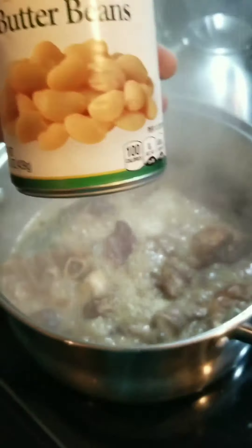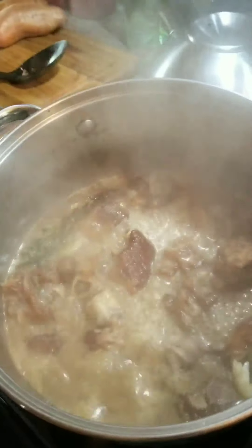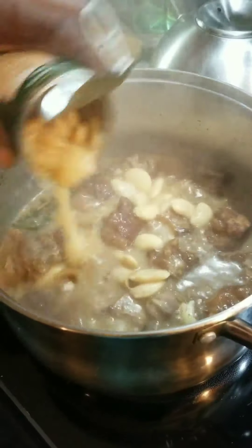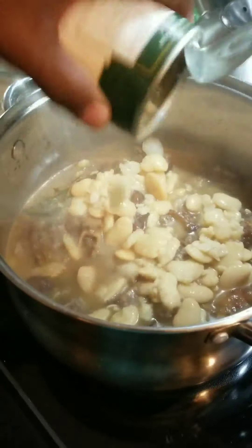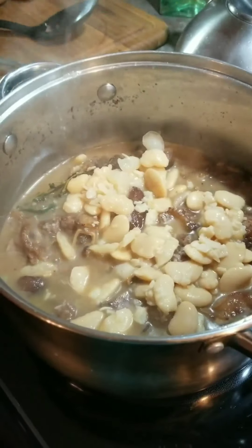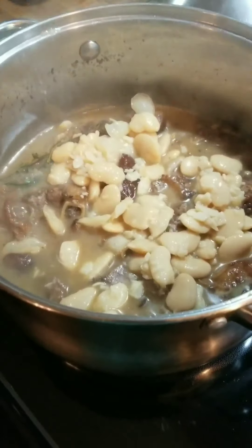This is my butter bean, and if you can see, this is my pig chatters — pig feet — and I'm going to pour my butter beans in it. I'm going to let this cook down for the next ten more minutes and this is my dish.